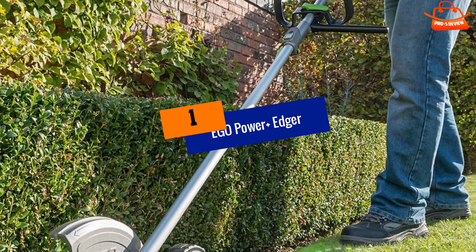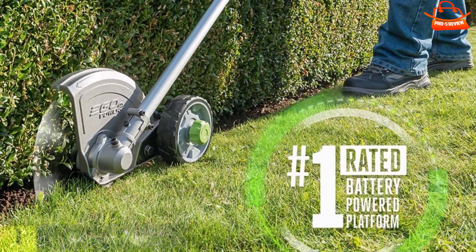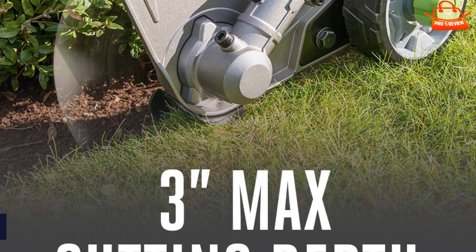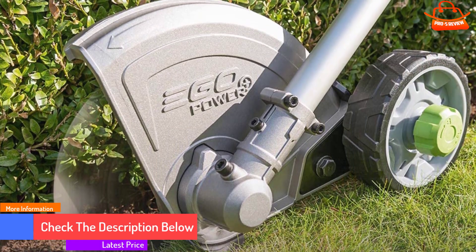And finally at number 1, the Ego Power Plus Edger. The Ego Power Plus EA0800 is the only product in this list that doesn't perform as a trimmer. It has a powerful 56-volt arc lithium battery which works well with all Ego Power Plus tools.